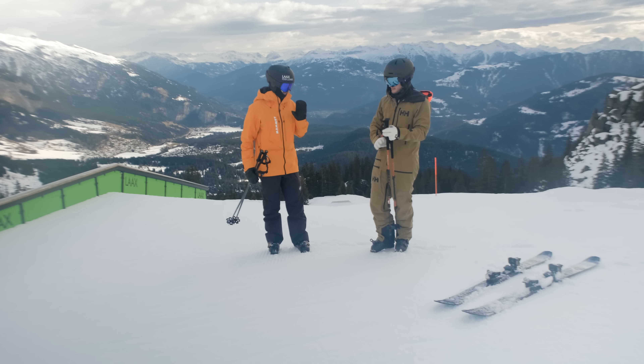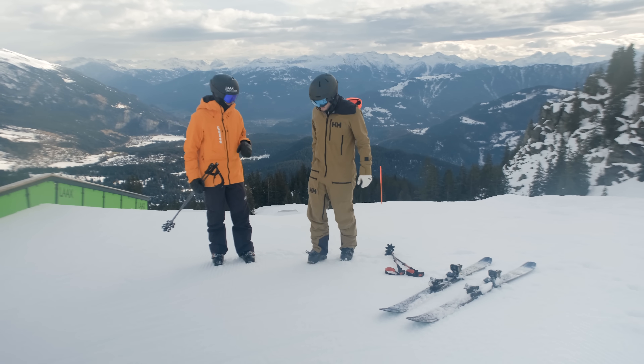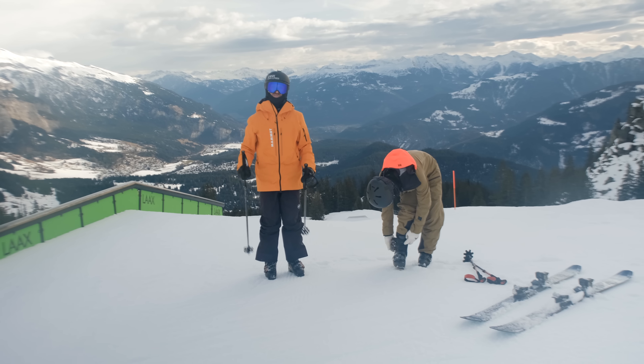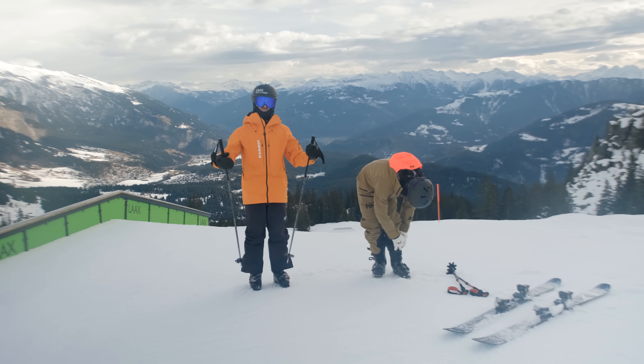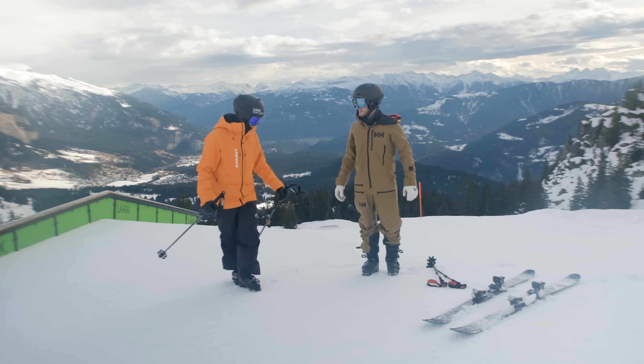Alright Nico, let's warm up the pop and make sure we get that nicely dialed in before we start spinning. Let's undo the top of the ski boots, because if you open the ski boots they feel more like jumping in your socks, and we all can jump in our socks pretty well. Show me a perfect pop.